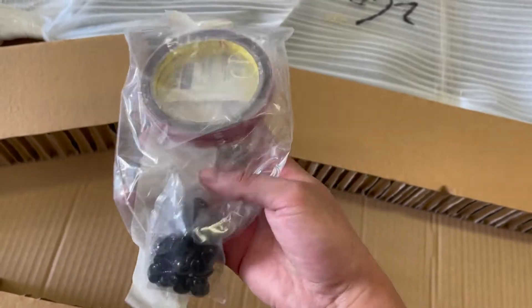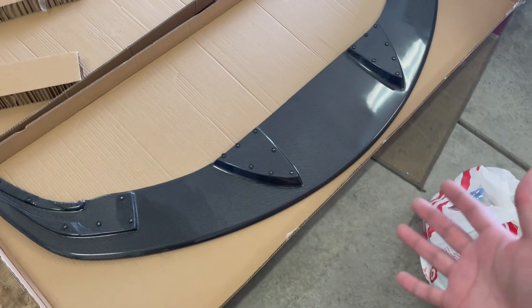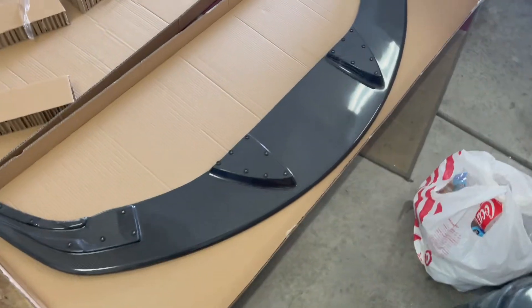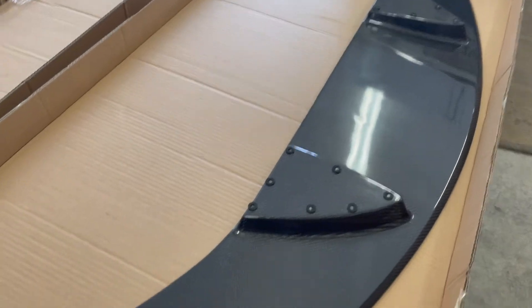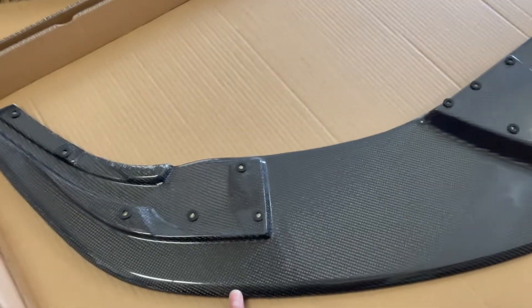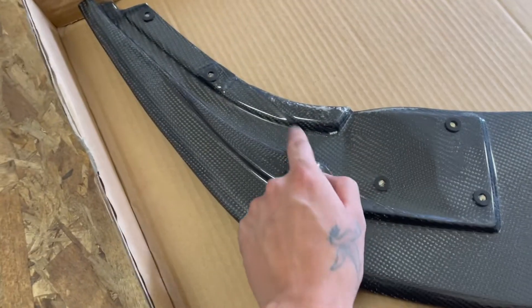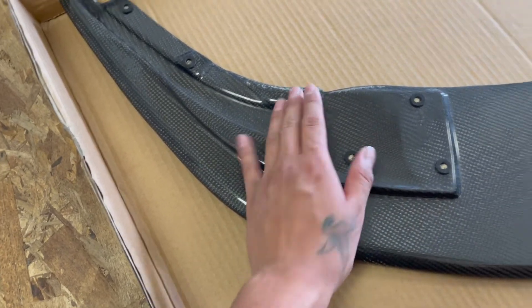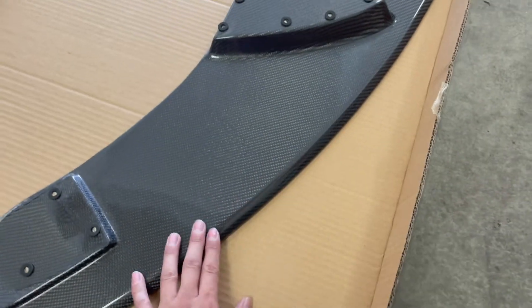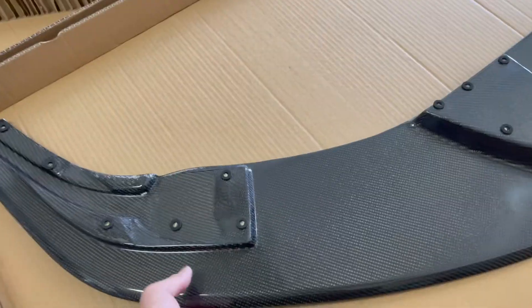It comes with double-sided tape. This is the lip I got for the Supra - it's pretty nice, it's all carbon fiber, looks really cool, and it's kind of heavy, which is a plus because it's probably really strong and durable. The only thing is it does have some imperfections in the back, but that doesn't really matter as long as the front portion looks fine.